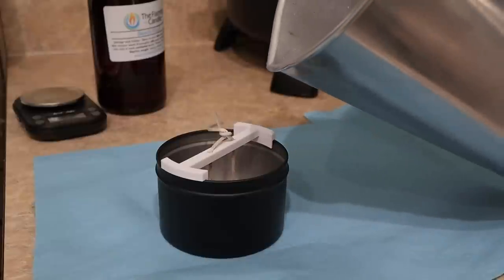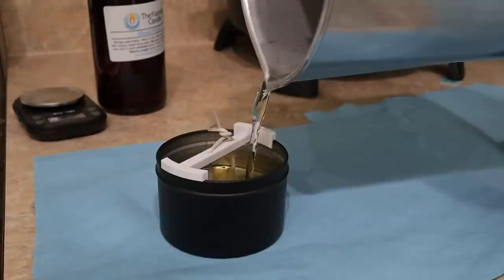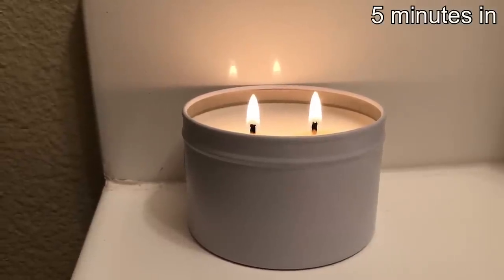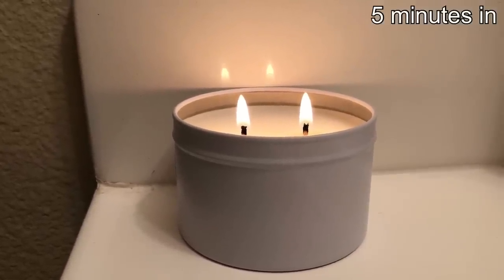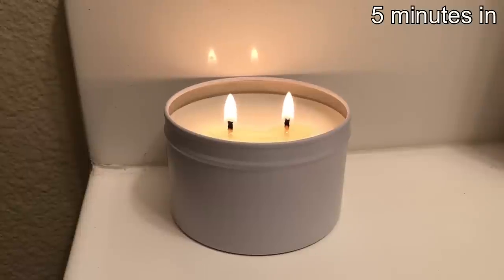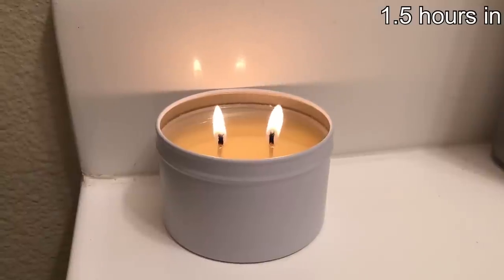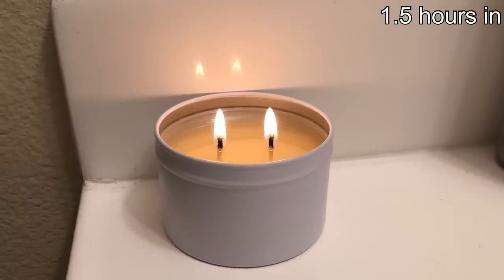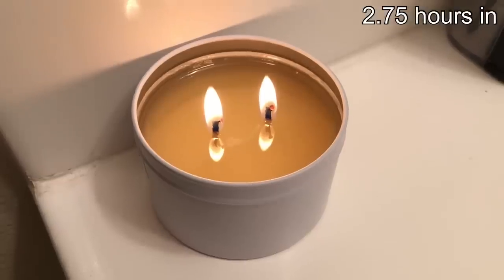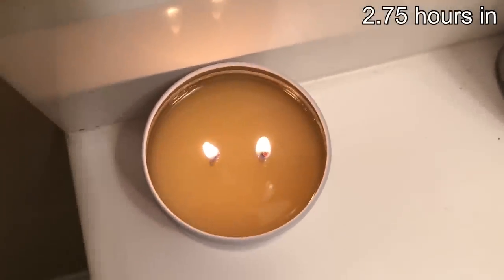Now it's time to pour. I just wanted to show you guys up close what it looks like — it fills up just right to the fill line in the tin. I really hoped you enjoyed seeing how I make these 6 ounce tins. For a quick burn test — I always trim the wick to about a quarter of an inch before lighting, sometimes a little bit shorter. The first clip is after about an hour and a half, and the next clip is after almost three hours, so you can see the progression. I really hope you guys enjoyed, and I'll see you guys in my next video. Thank you so much for watching!